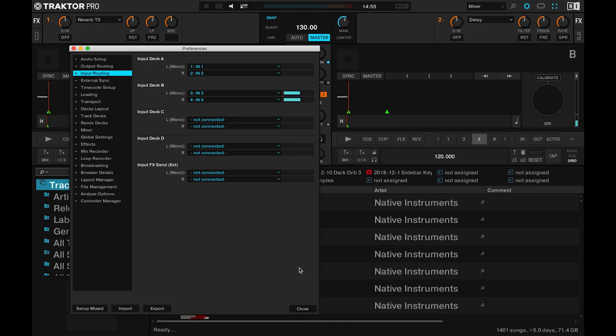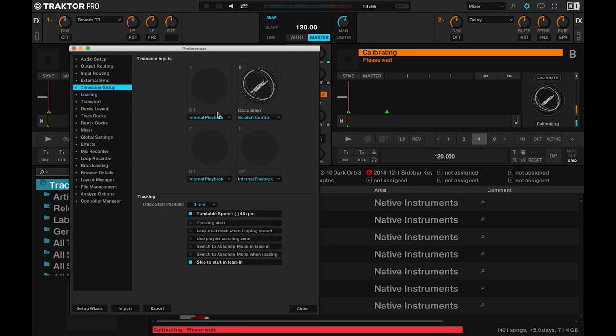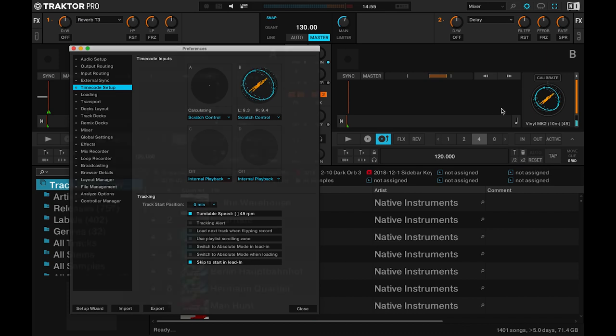You should be able to see metering now on the control panel if you put the needle on the record. Next, head on over to the timecode setup panel and make sure that inputs A and B are set to scratch control.